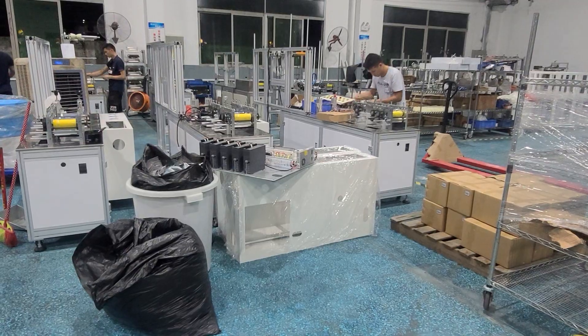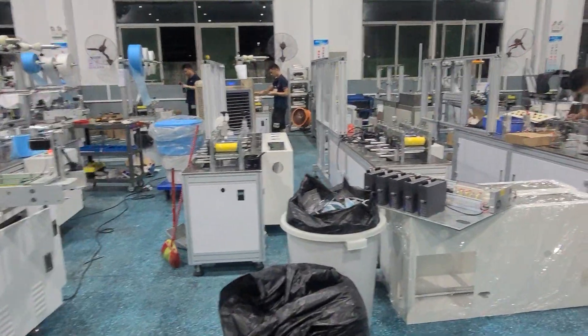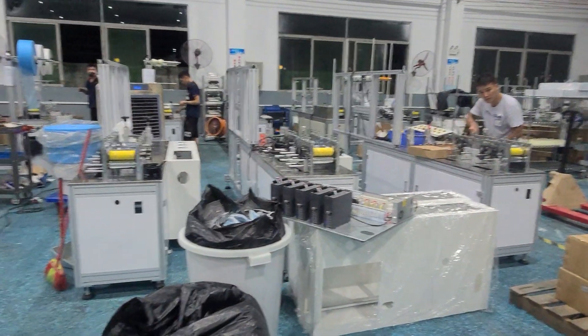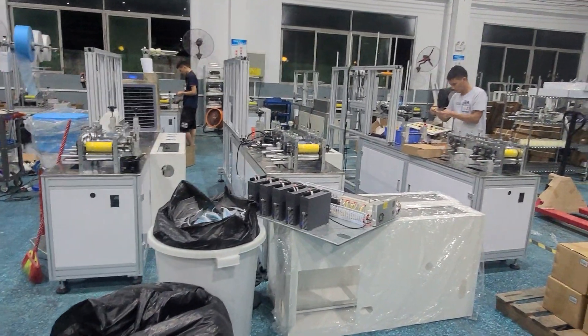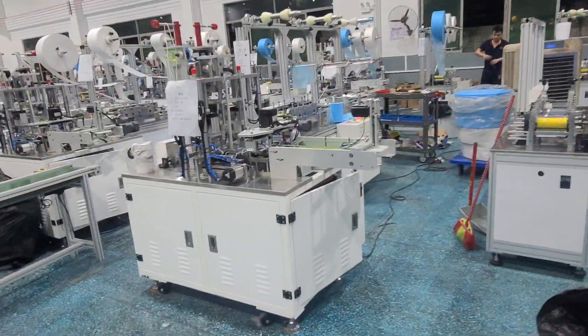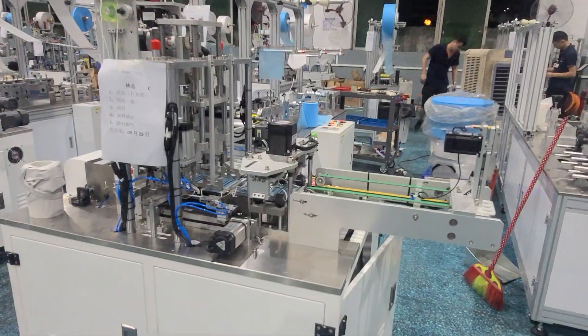2021, September 29th, Istanbul 29. This area is our installed just-master machine base. All these machines are ready to send to clients.